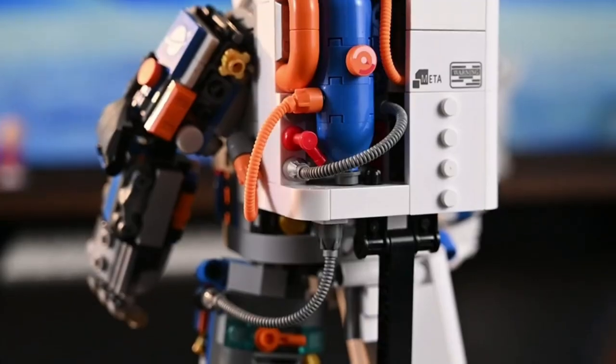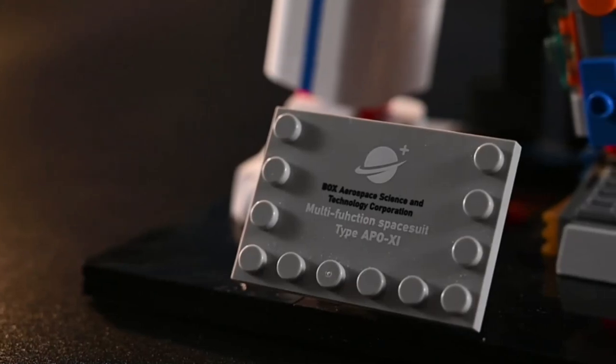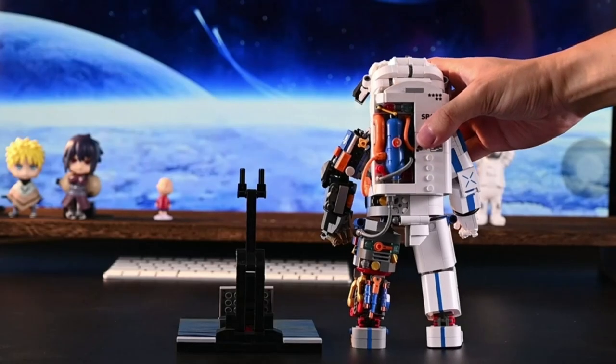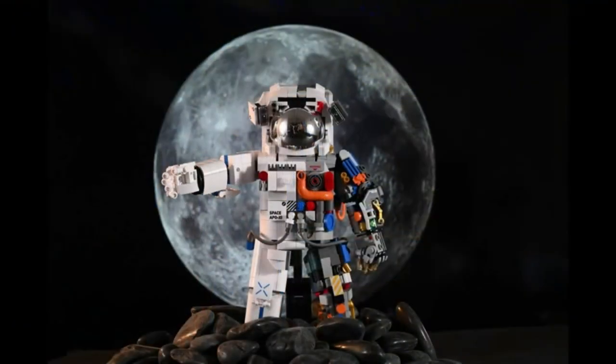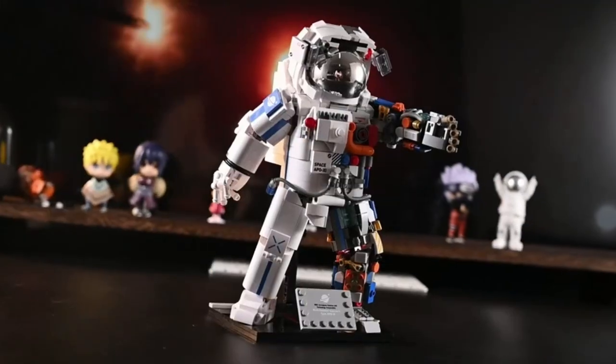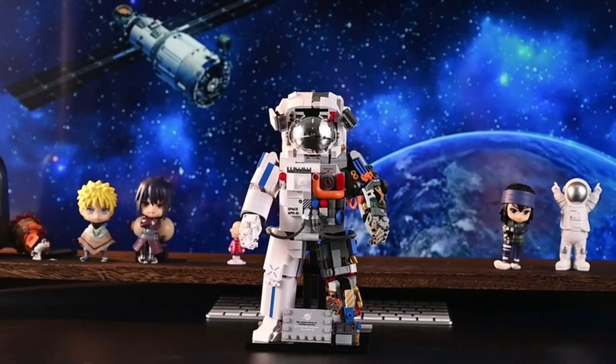The astronaut model measures over 9.6 inches (24.5 centimeters) high, 6.1 inches (15.6 centimeters) long, and 5 inches (12.7 centimeters) wide, making it the perfect size to display. This space astronaut model is from collectible building kits.